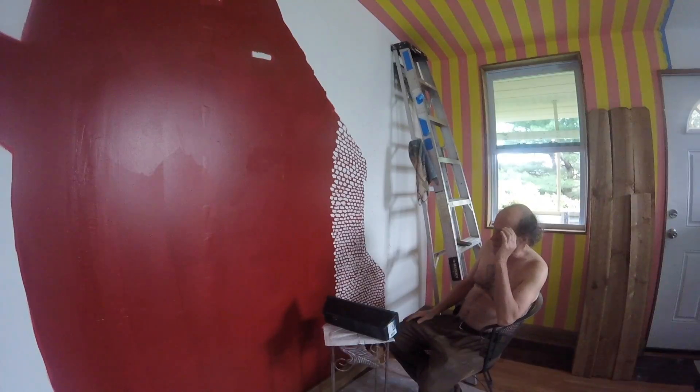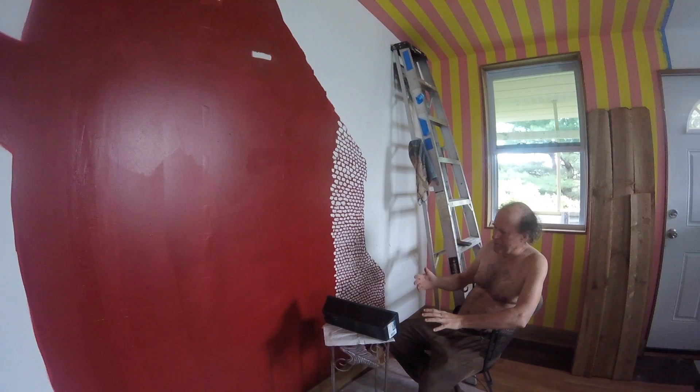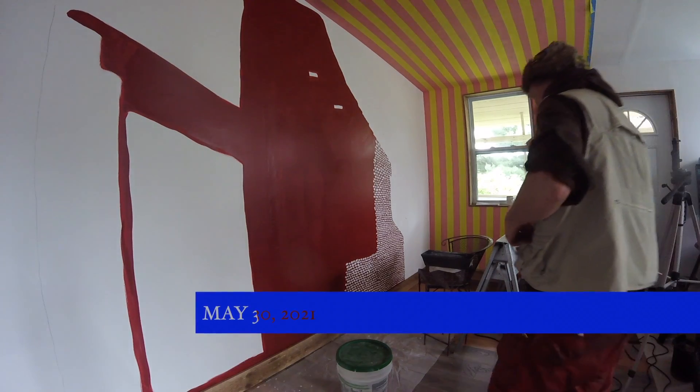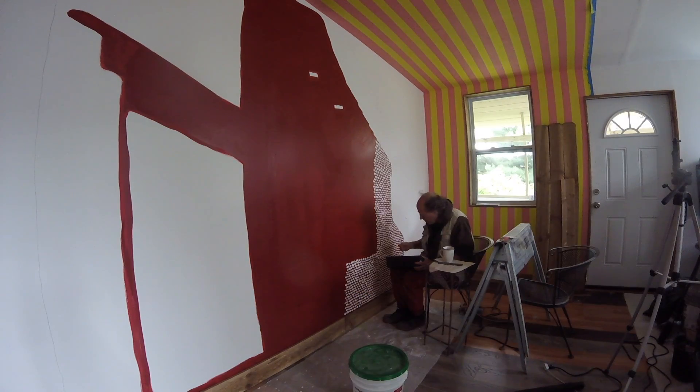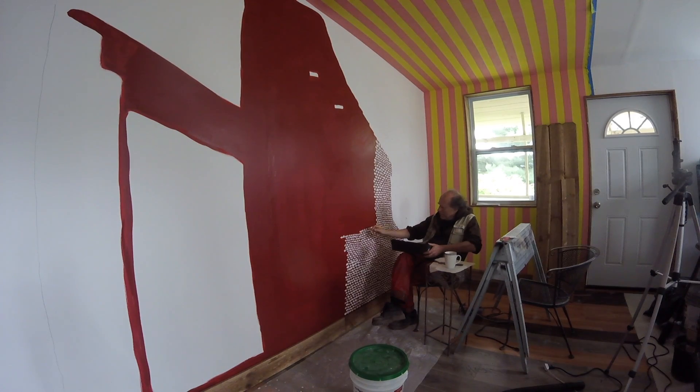For many years, decades, I've wanted to make a mural. It's of the traces of an adjoining building to the wall that the mural is on. It really is an interesting sensuality of painting.